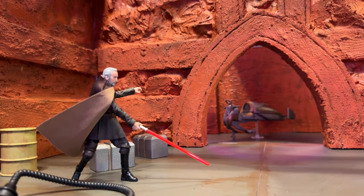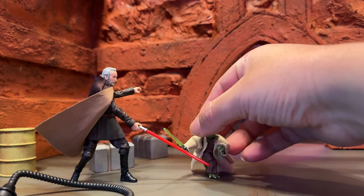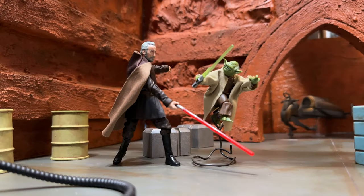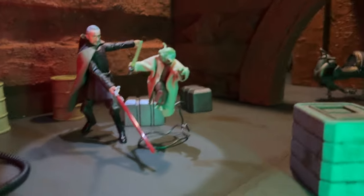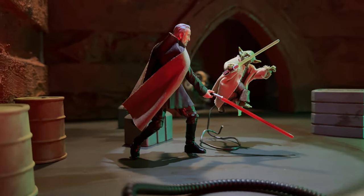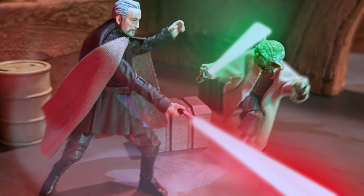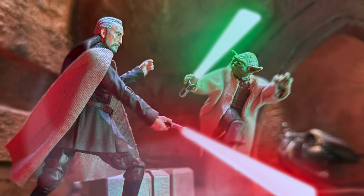We've got Count Dooku doing a bit of a lower strike because Yoda is rather small. I wasn't entirely happy with how Yoda was looking in that previous setup — I wanted to add a bit more movement and action to this scene. So I opted to suspend him on a wire, give him a little bit more of a leaping stance. I think this is going to be a much more captivating photo. So with that being said, let's kill the lights in here and get that Attack of the Clones vibe going.